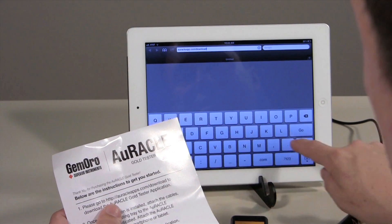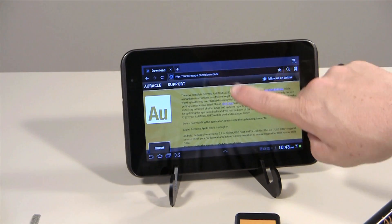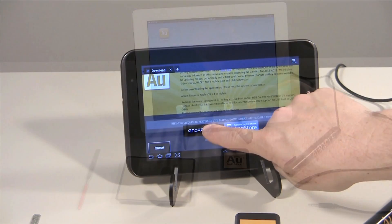When you have verified the operating system of your mobile device, download the AGT2 app and launch it.